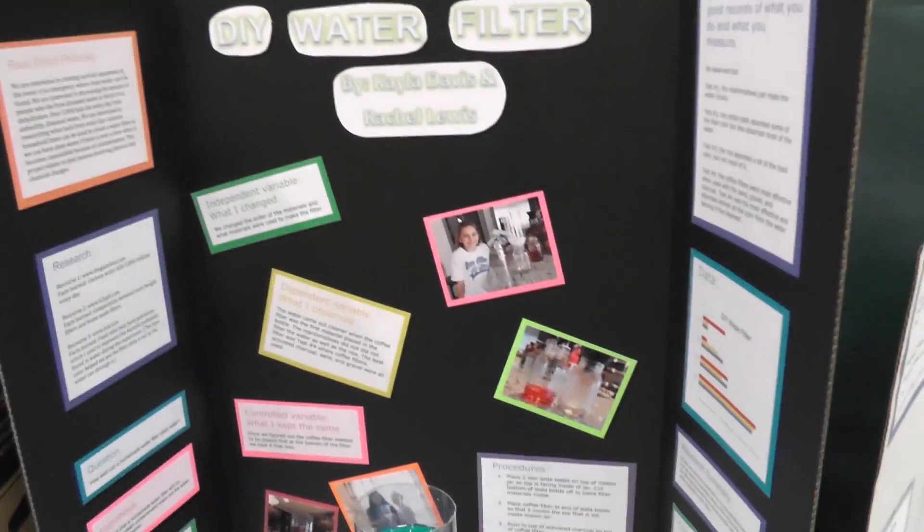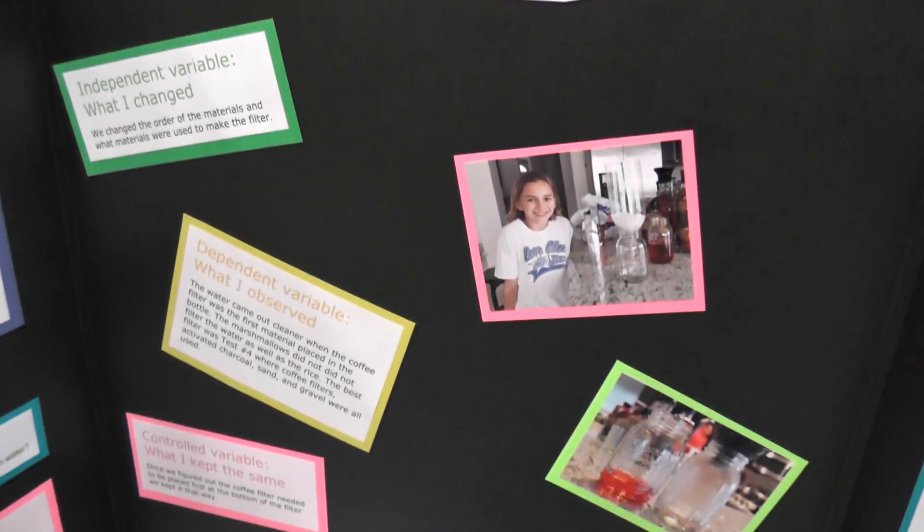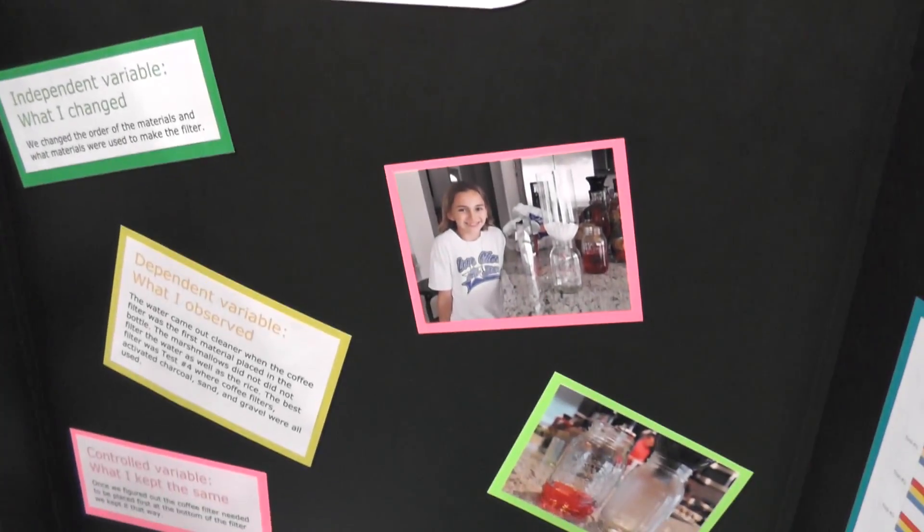We got here early so we get to look at all the projects before it gets crowded. My project needs water in the top since it's a water filter thing, and it takes a couple minutes for the water to start dripping down, so we're gonna work on that first. Here's Kayla's DIY water filter project done with her friend - here are some of the pictures.